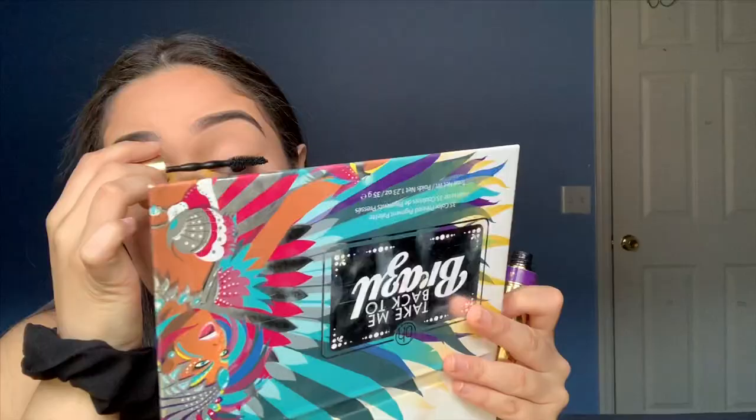I'm going to use the Ardell lashes in 203 black — they're super dramatic. I'll do them off camera because I have a really hard time putting lashes on myself, even though I can do lashes on other people no problem. I forgot to put on mascara and already put lash glue on, but I'm back with my lashes. They're a bit dramatic, definitely not for every day, but if you're going out or feel like being extra — do you, because who cares.